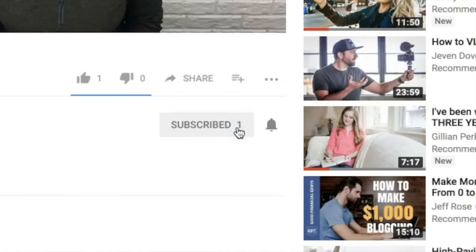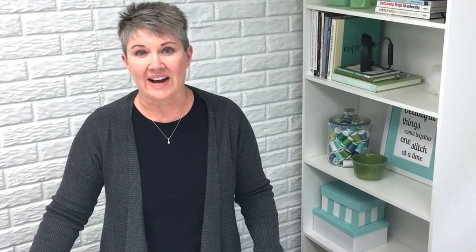If that sounds like something you're interested in, be sure to click the subscribe button below and also the bell so that you'll get notified every time I have a new video.